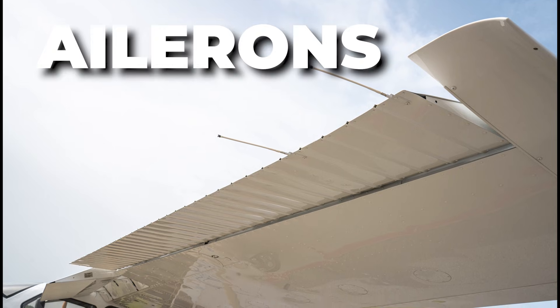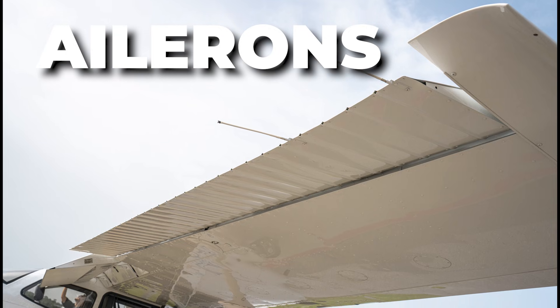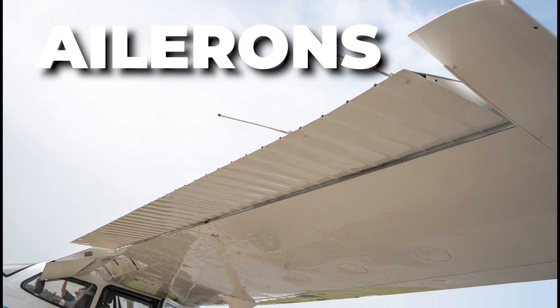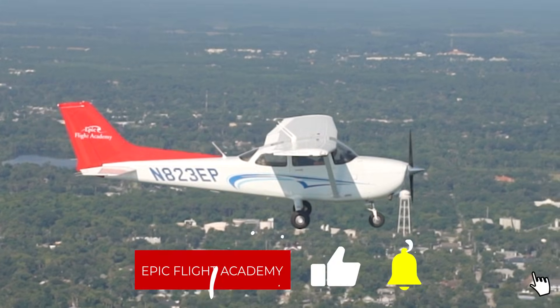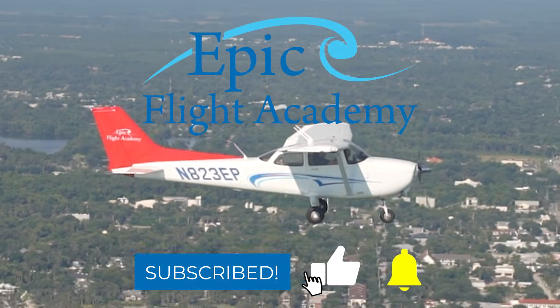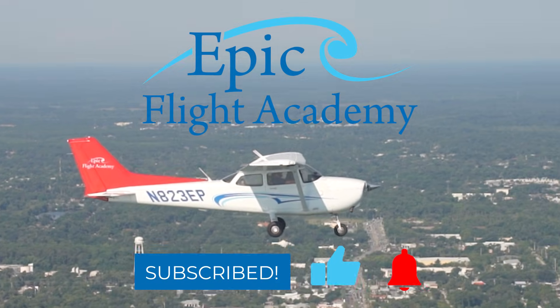In this video by Epic Flight Academy, we are going over the ailerons — what they are, how they work, and what pilots and aircraft mechanics need to know about them before, during, and after flight. Before we get started, make sure you like this video and subscribe to Epic Flight Academy for more insights and information from aviation experts.